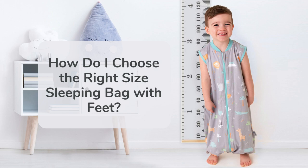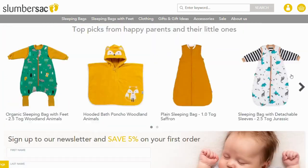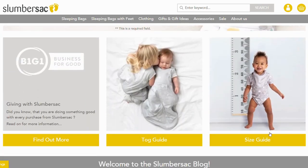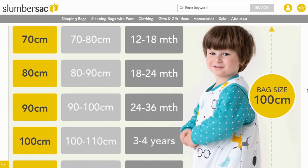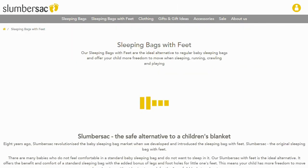So how do I choose the right size sleeping bag with feet? Firstly, go to our Slumber Sack website and scroll down till you get to the size guide. Click on the size guide and there you will see the relevant sizes and ages for our sleeping bags with feet.